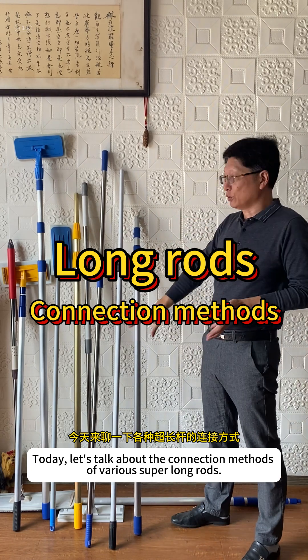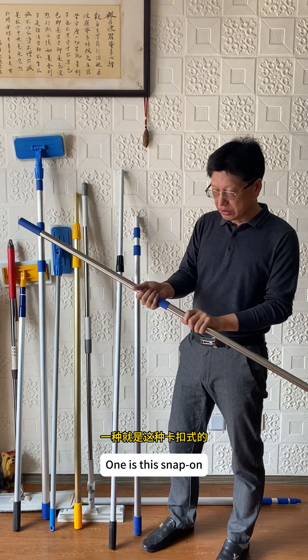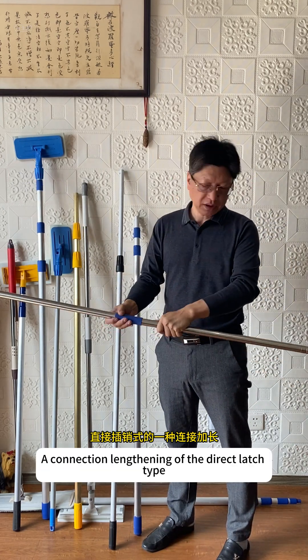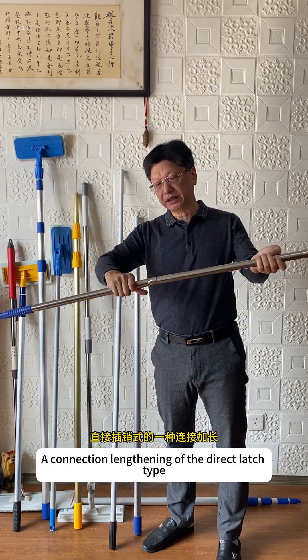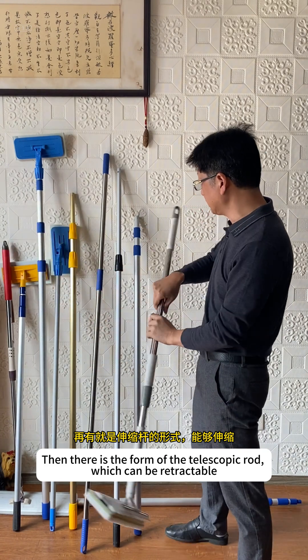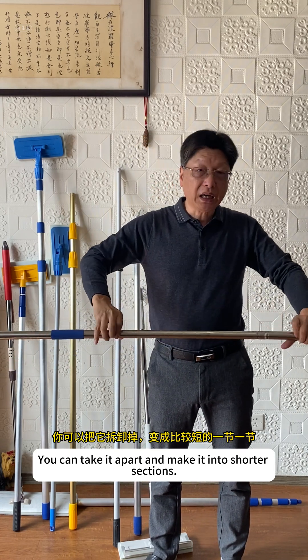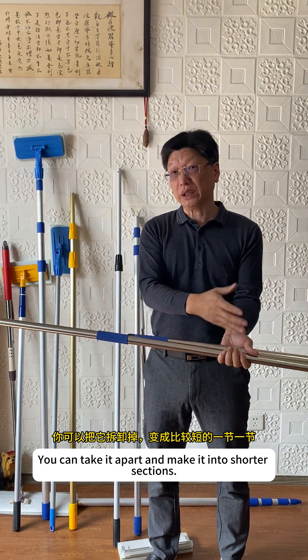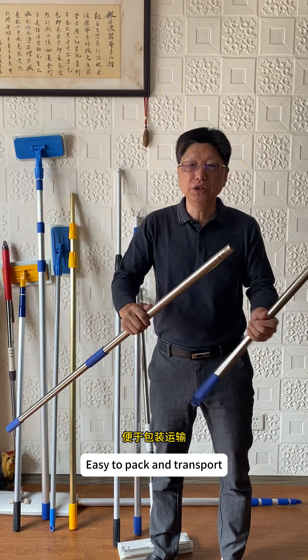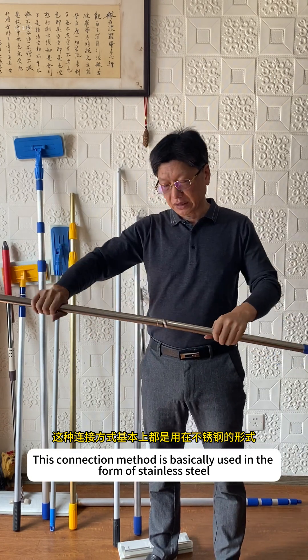Today, let's talk about the connection methods of various super long rods. Like this stainless steel, one is this snap-on, a connection lengthening of the direct latch type. Then there is the form of the telescopic rod, which can be retractable. The advantage of this section-by-section set is that you can take it apart and make it into shorter sections, easy to pack and transport. This connection method is basically used in the form of stainless steel.